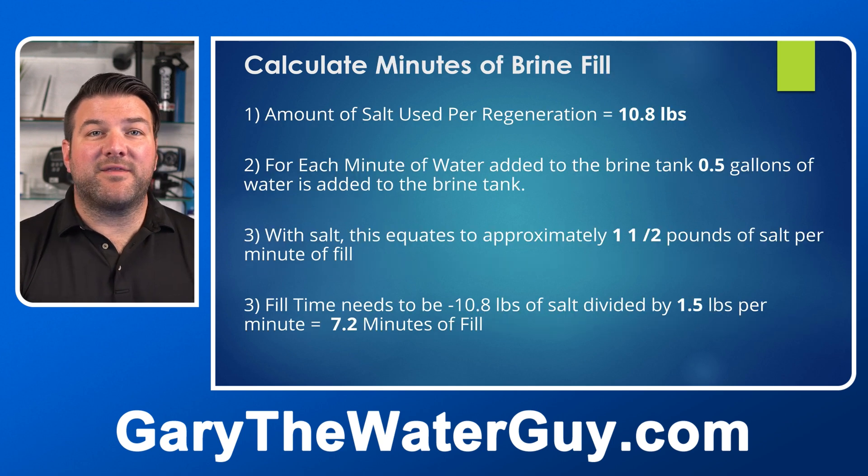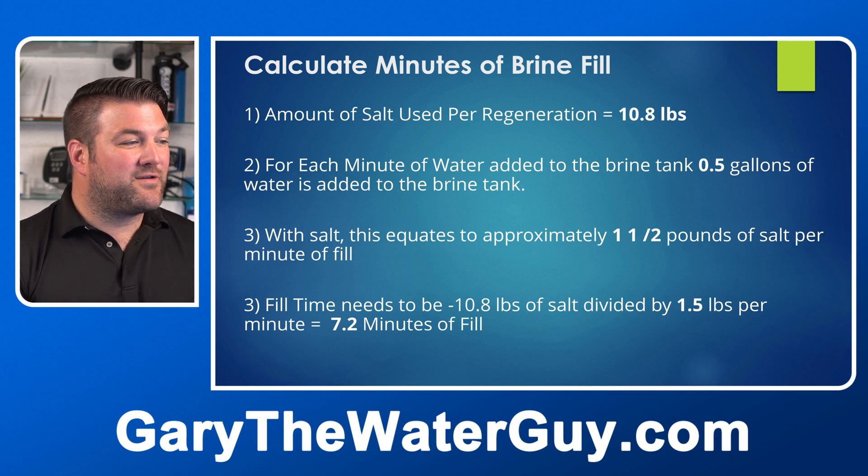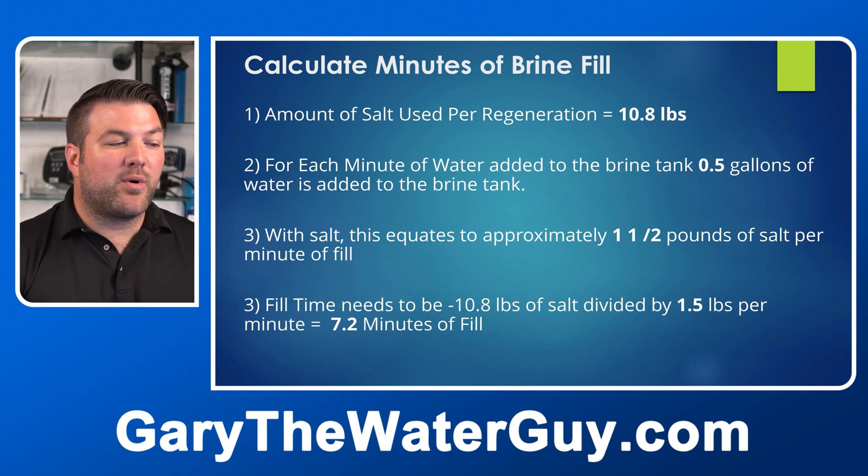Next, calculate the minutes of brine fill. The salt used per regeneration is 10.8 pounds. For each minute of water added to the brine tank, half a gallon of water is added, which with salt equates to approximately 1.5 pounds of salt per minute of fill. So the fill time is 10.8 ÷ 1.5 = 7.2 minutes of fill.